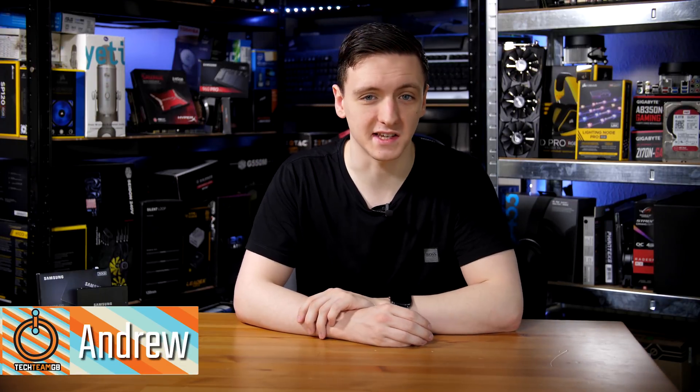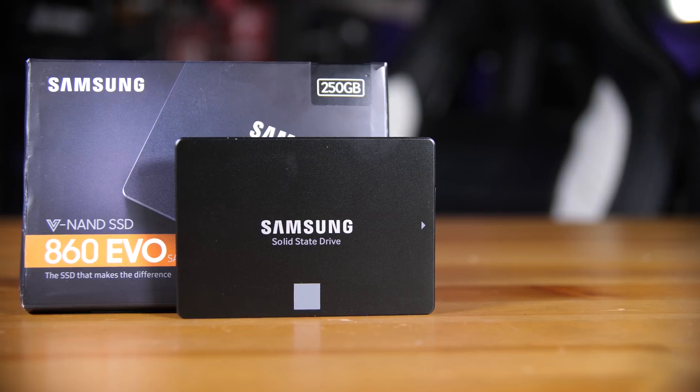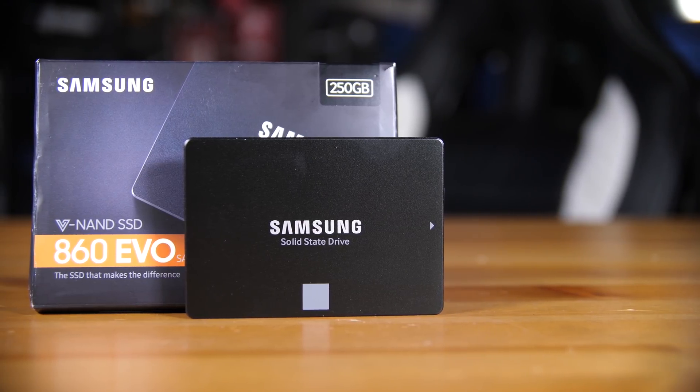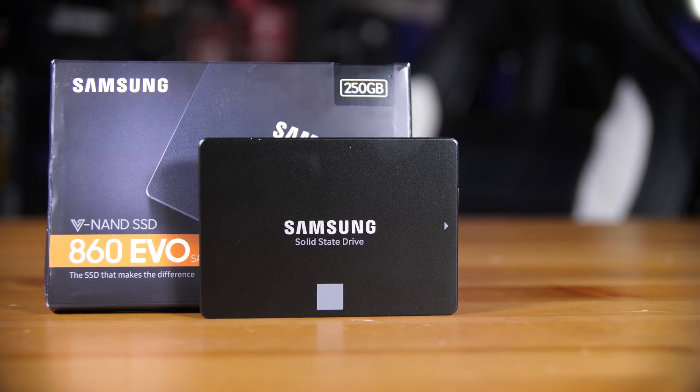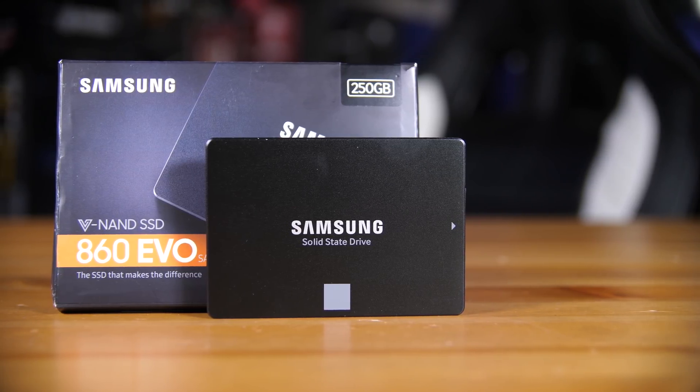This is the Samsung 860 EVO. It is Samsung's new budget SSD for the general consumer. This one is the 2.5 inch form factor, the standard SATA SSD, but it does come in M.2 and SATA configurations as well.